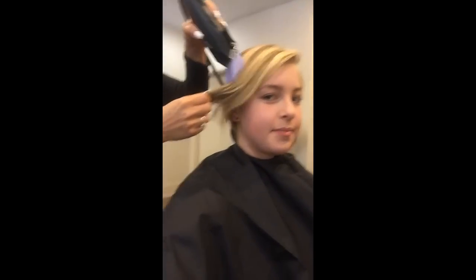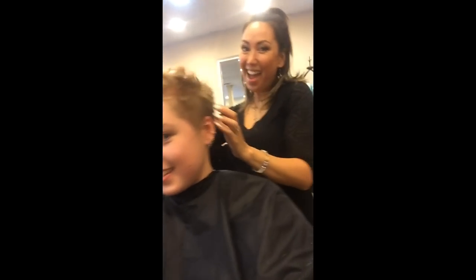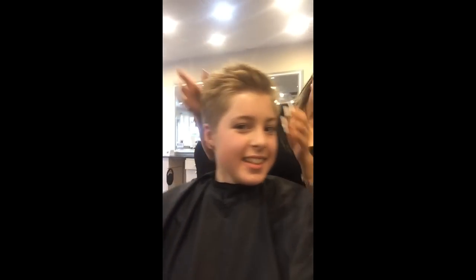For those of you who don't follow me on Instagram, this happened — I'll insert some of the videos right now. Oh my goodness! I love it! It looks so cool! I love it! It's kind of poofy right now because my hair is in shock.